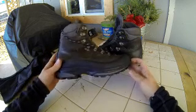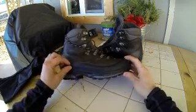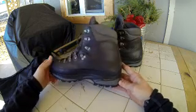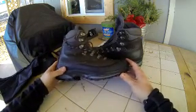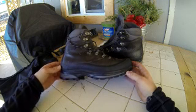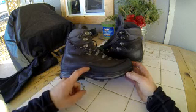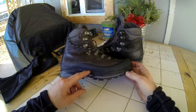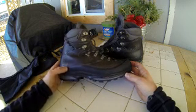Moving up from the sole, there's this rubber rand that goes around the whole boot. It's an awesome feature. I wish all boots had it. I've never had a boot with a full rubber rand — in fact, I've never had a boot quite this hardcore. I won't get another dedicated hiking boot without one.